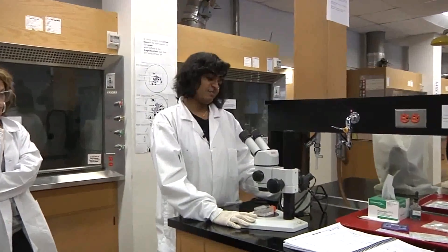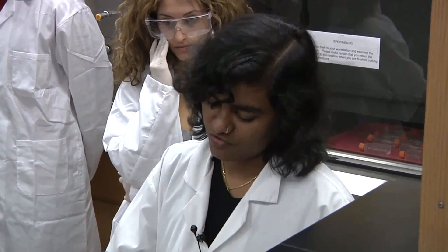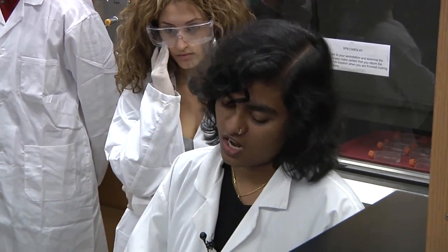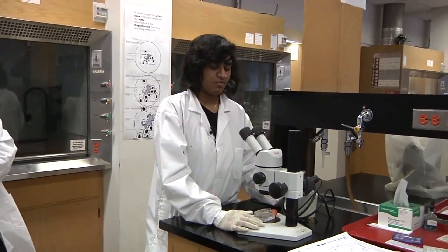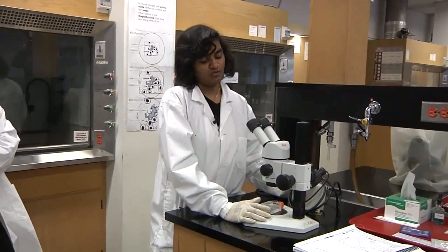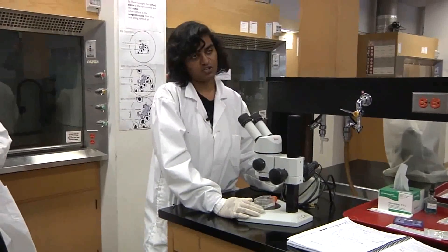This is a dissecting microscope, and most of these specimens are found in fresh lake water. They are actually food for fishes, and they are present in PFA. PFA is paraformaldehyde, 4% PFA, and it's very carcinogenic.